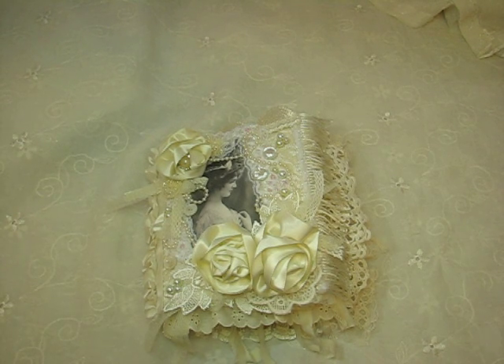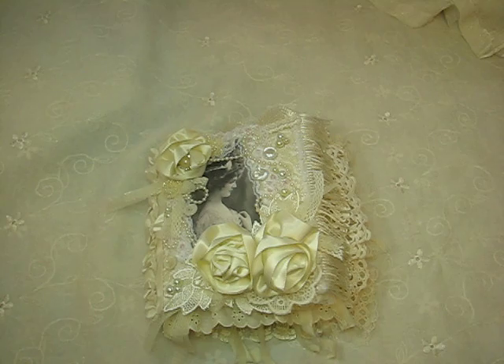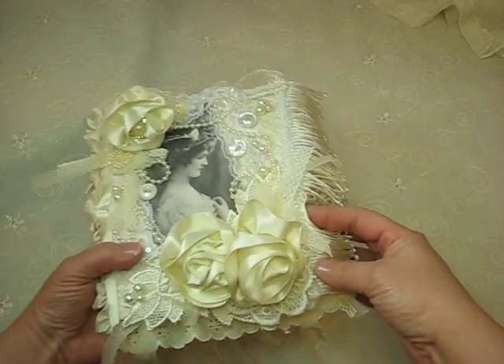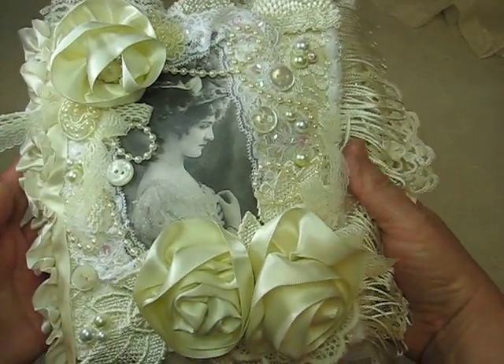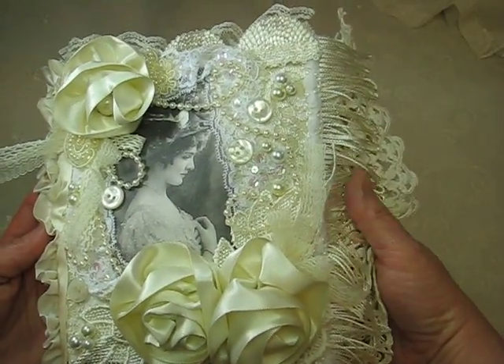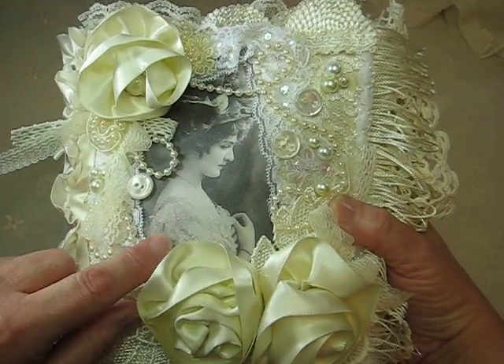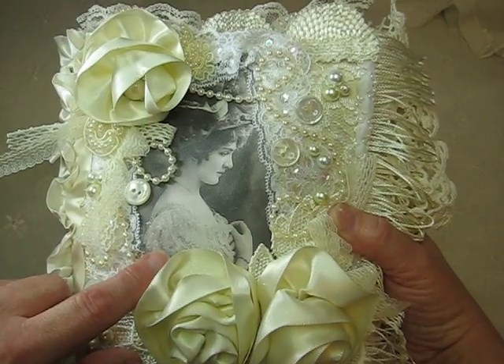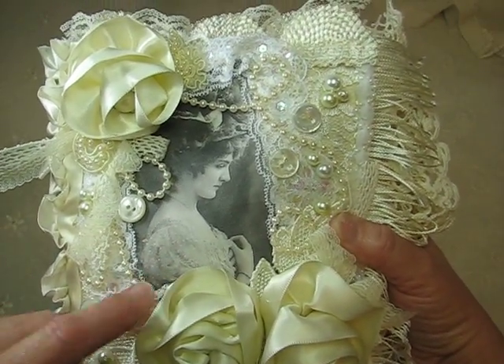Hi everyone, it's Bonnie here and I'd like to share with you another fabric album that I just finished creating. This one is a little bit different than ones I've done in the past. It's all just creams and white lace and trims, embellishments, and they're all vintage inspired women images that I printed on fabric paper.